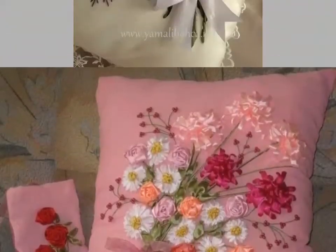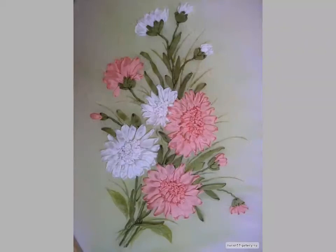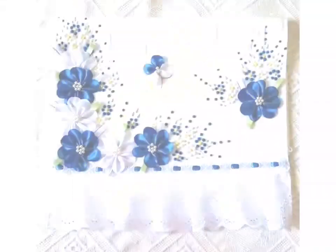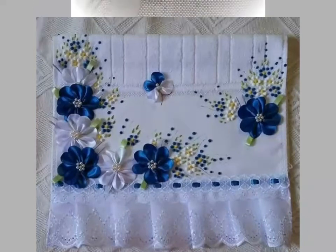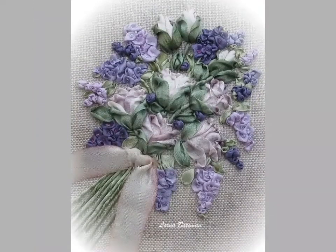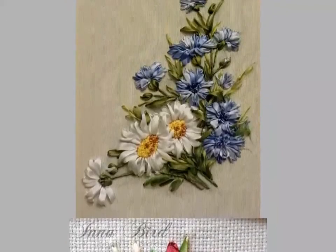Friends, for more beautiful and different ideas, watch the video till the end. You can easily choose different ideas and different embroidery designs. Friends, if you want to make these designs, choose one, take a screenshot, save the embroidery design, and easily make these embroidery designs.